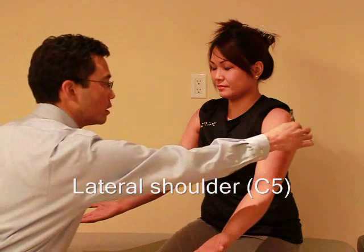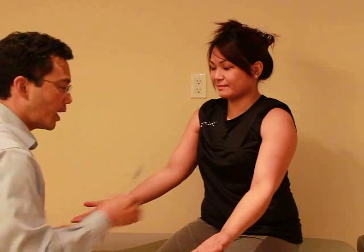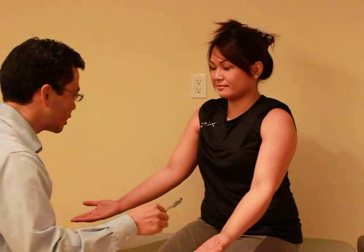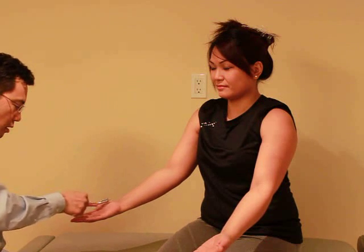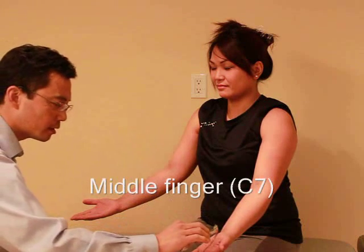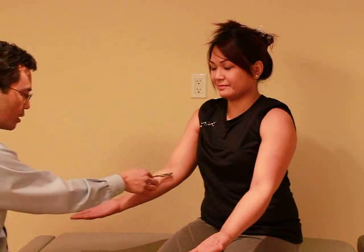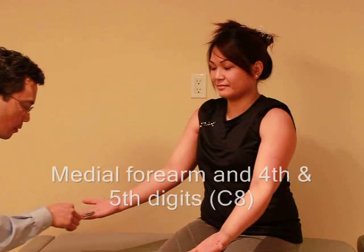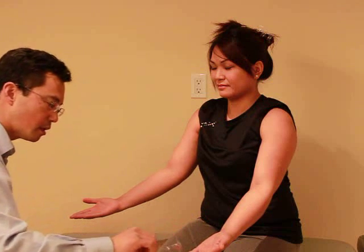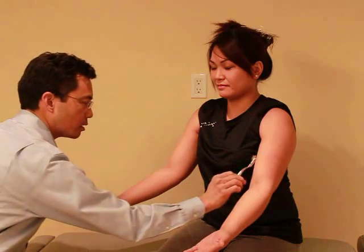Does this feel the same as this? Yes. And does this feel the same as this? Yes. And does this feel the same as this? Yes. And does this feel the same as this? Yes. And the last one — does this feel the same as this? Yes.